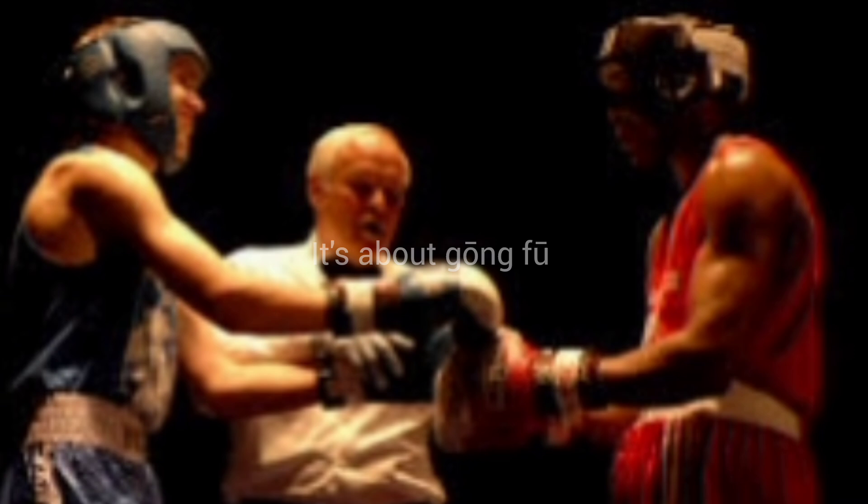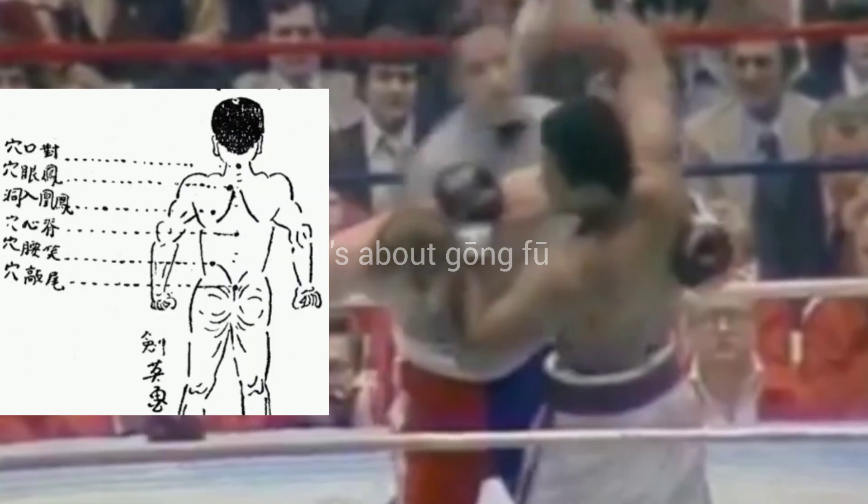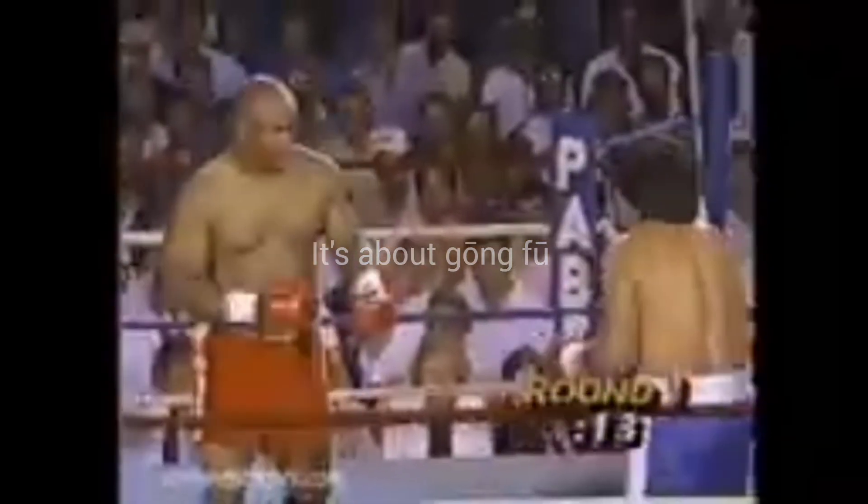Before the fight starts, the referee says no kidney punches, no rabbit punches. A rabbit punch is punching the back of the neck — in Chinese, Duy Kou Shui. The point on the kidney is called Jing Chu Shui.